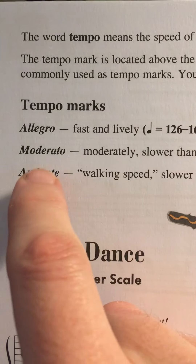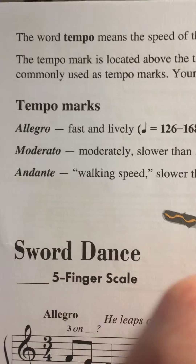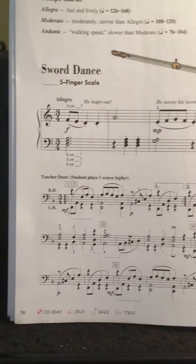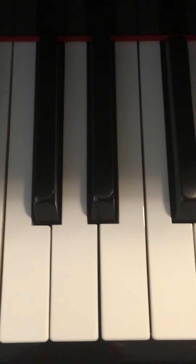So once again: Allegro — think of it as running. Moderato — jogging. Andante — like a walking speed. I'm going to play this one more time and keep it at around Allegro. My Allegro tempo is rather fast, so I will admit that. Just play around with it after you learn it. Be wise about your learning and your practice. I'm going to sign off for now.